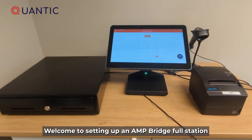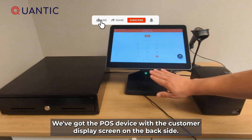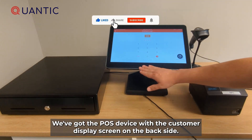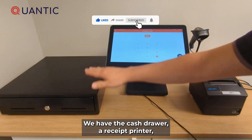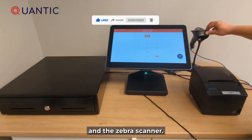Welcome to setting up an Amp Bridge full station. For the station today we've got the POS device with the customer display screen on the backside. We have the cash drawer, a receipt printer, and the Zebra scanner.